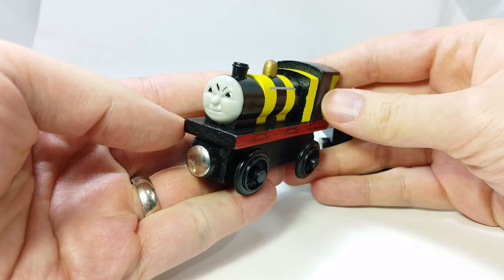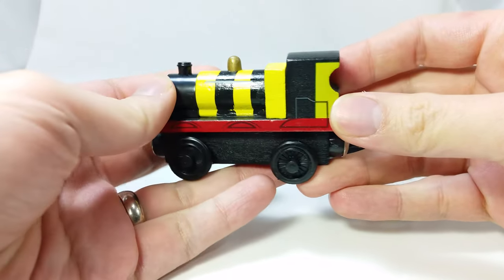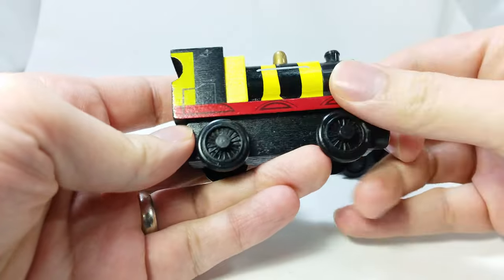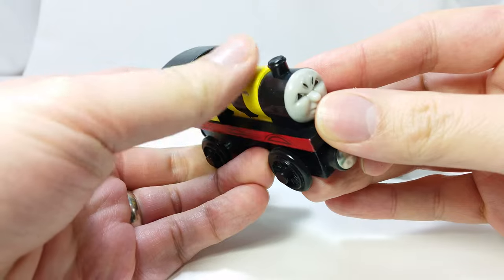At first look at the train, it doesn't look that bad. After picking it up, you can feel the quality of it. The first thing you'll notice is the graininess of the toy. The paint feels and looks rough to the touch, and you don't know if the paint is safe for your kids.